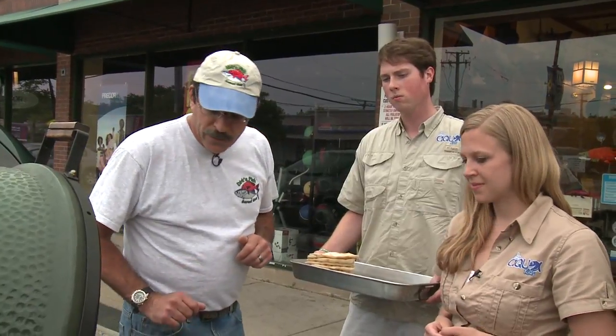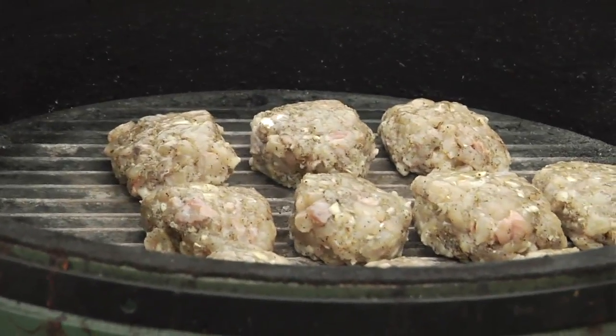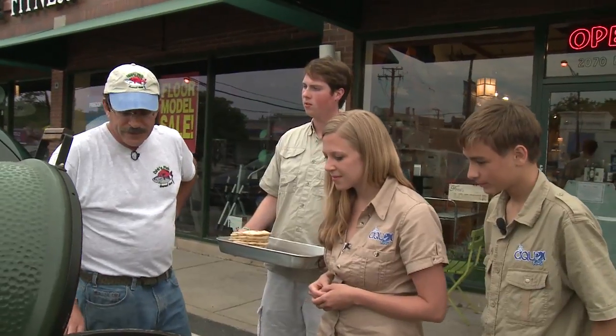As you can see, these guys are warming up, getting a little brown or white around the edges. It'll take about three minutes to cook them and then we'll flip them over.